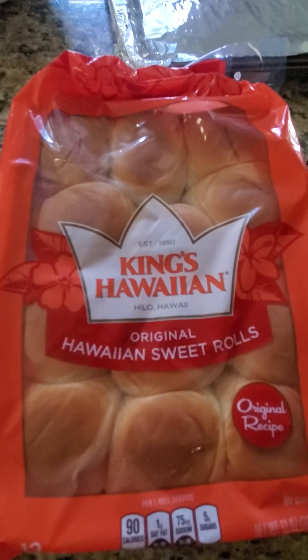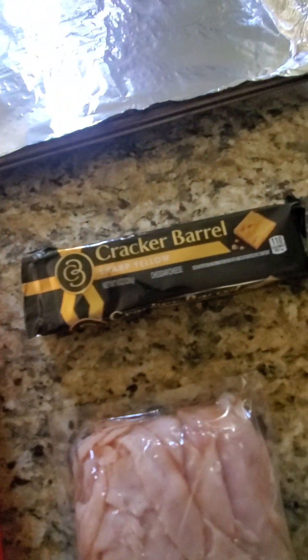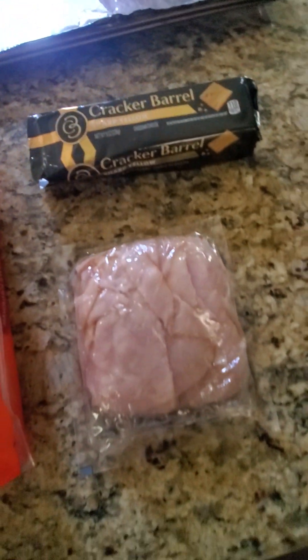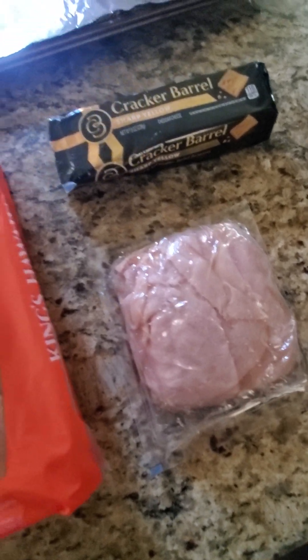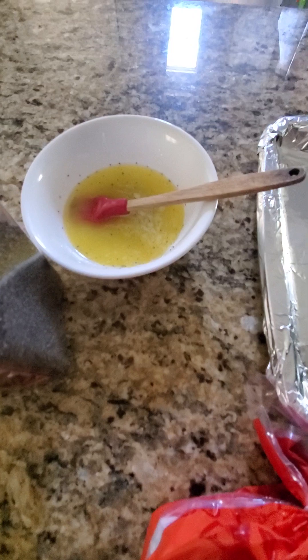Hello everybody and welcome back. I'm going to show you another recipe — how to make another type of sandwich which is really easy to make using really minimum ingredients. Number one, we're going to use these Hawaiian sweet rolls. You can use any type of cheese that you have at home and any kind of ham as well — it doesn't matter which ham you use. And for the topping we're going to put melted butter.